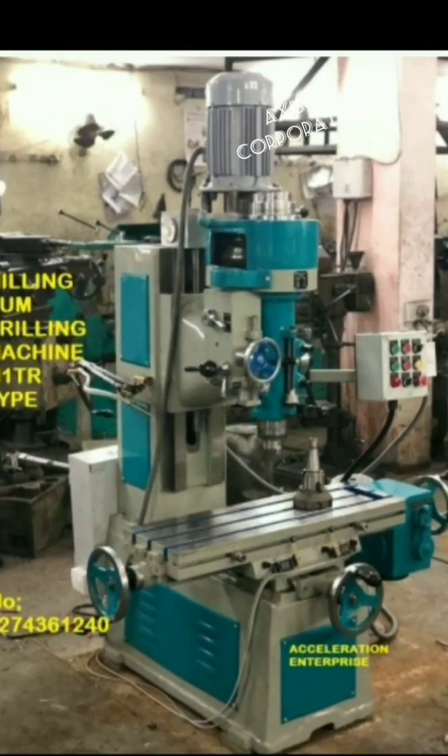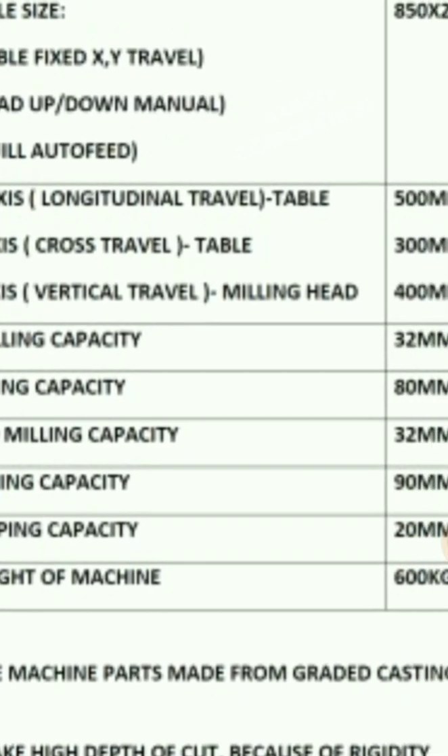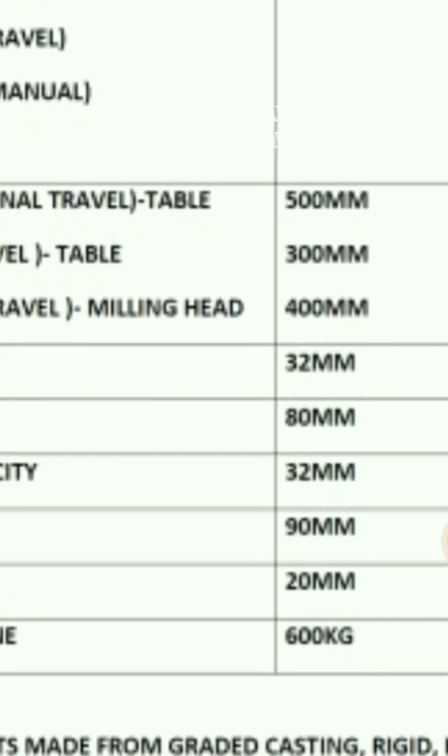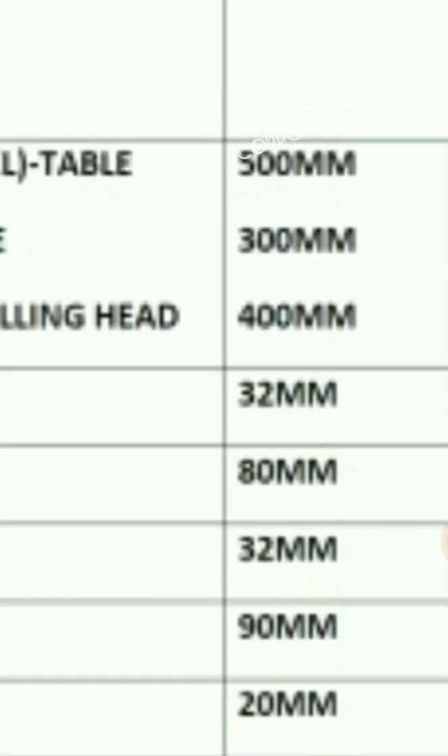This is our milling cum drilling machine — here are its specifications. The table is 850 mm by 230 mm. The x-axis travel is 500 mm, y-axis is 300 mm, and z-axis is 400 mm.